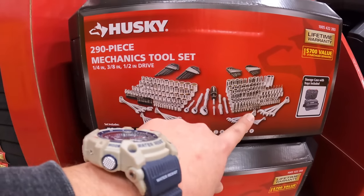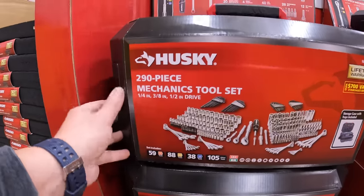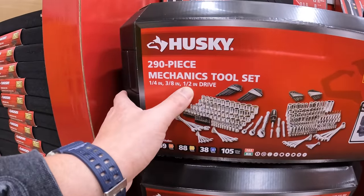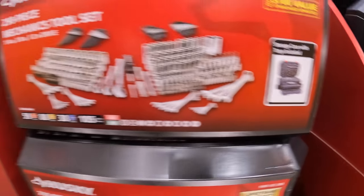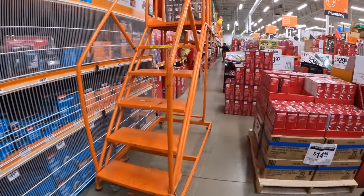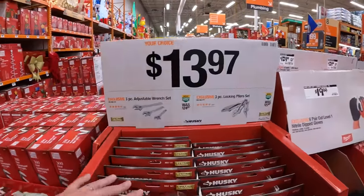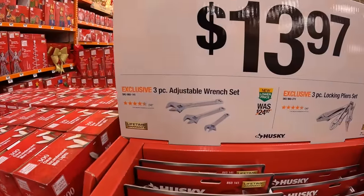$24.97 for their 19-piece extension and adapter set. Or $49.97 for their 94-piece mechanical tool set with a hard case. $169 for their 290-piece mechanical tool set — quarter-inch, three-eighths, and half-inch drive with drawer system. $13.97 for their 3-piece adjustable wrench set.